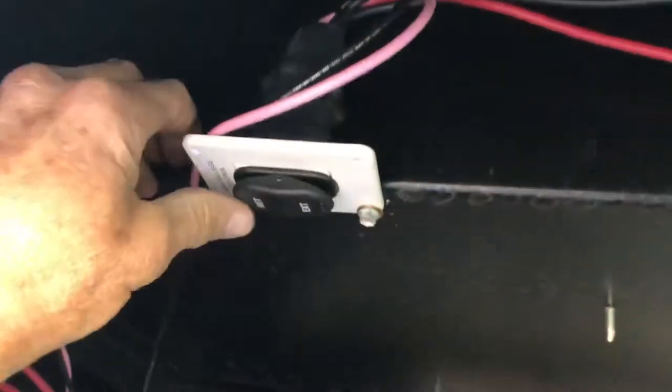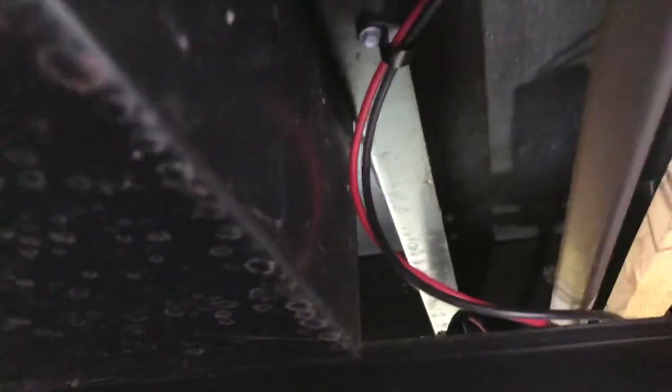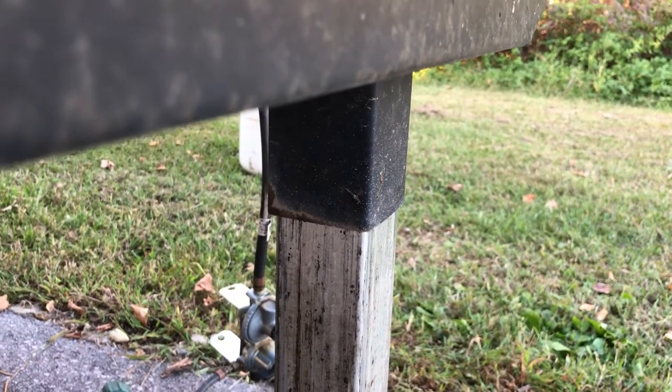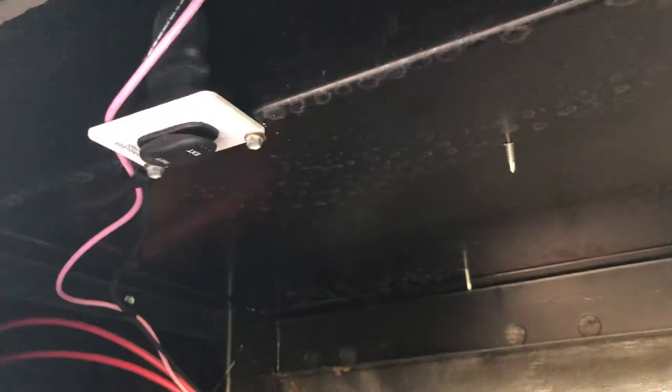I got the switch mounted here and I just want to demonstrate. So what happens is, I'm blowing fuses when I try to go up. If I retract the motor, it works — that works good. But if I go to extend it, I blow fuses.